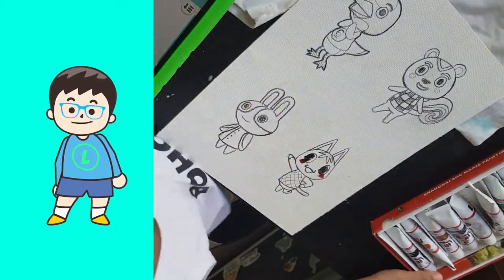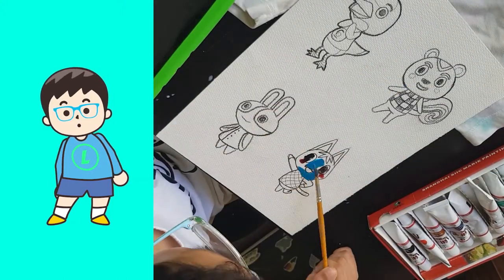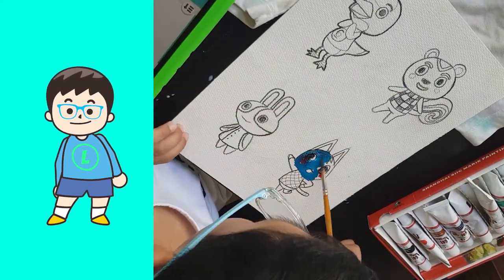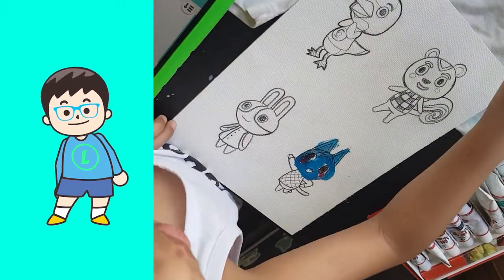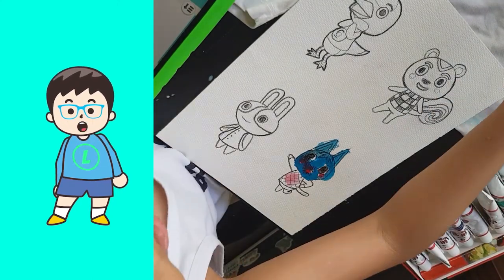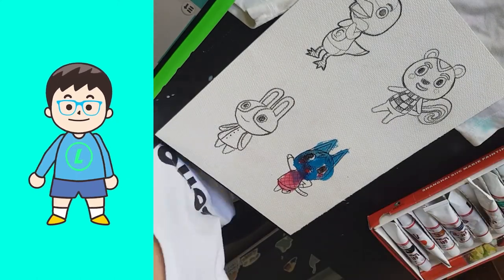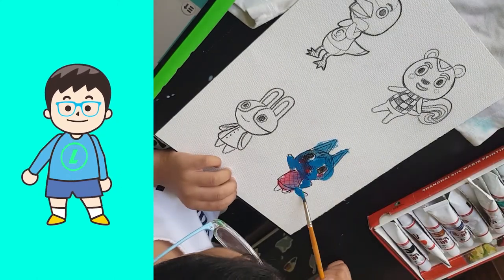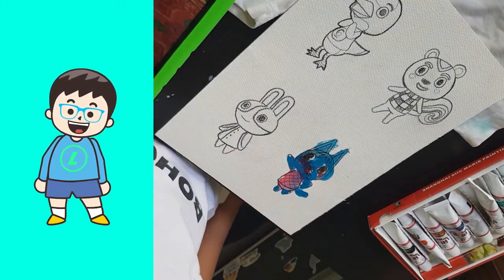After that I paint Rosie. Then I paint the mouth of Rosie. Then I paint the shirt of Rosie. Then I paint the hands, legs and tails.